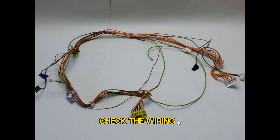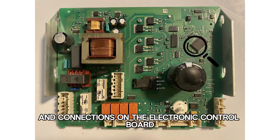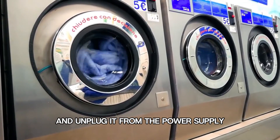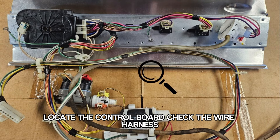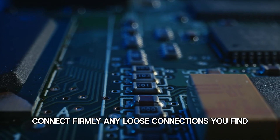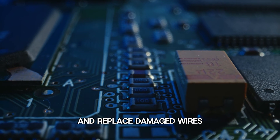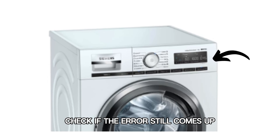Check the wiring. If the error persists after a power cycle, inspect the wiring and connections on the electronic control board. Power off the washer and unplug it from the power supply. Unscrew the control panel and remove it. Locate the control board. Check the wire harness and connections on the control board. Connect firmly any loose connections you find, and replace damaged wires. Reassemble the washer, plug it back in, and switch it on. Check if the error still comes up.